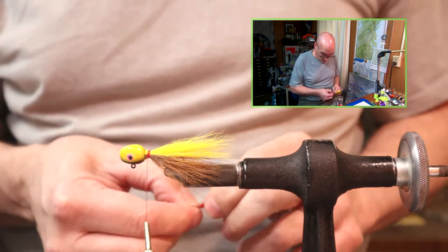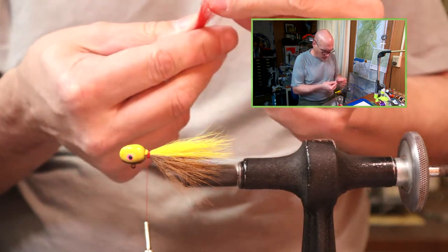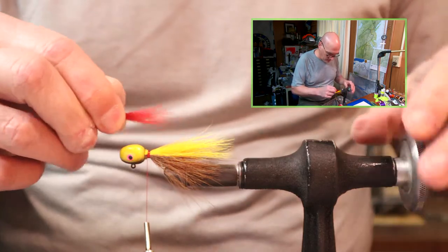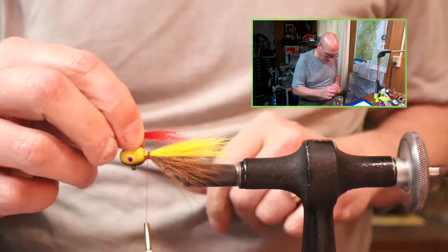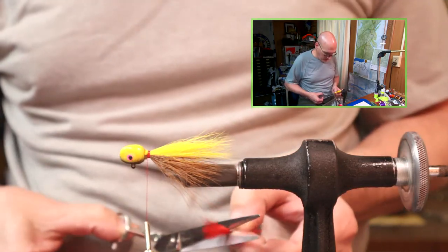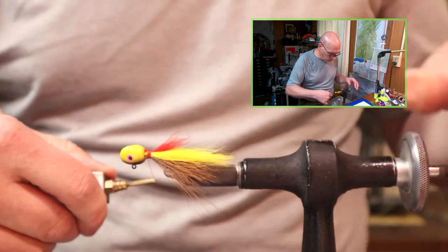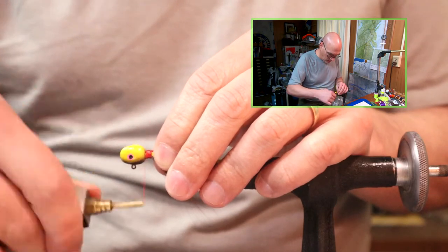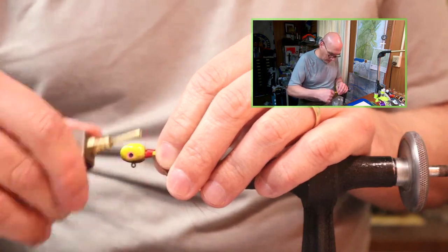When I started airbrushing, it was one of the colors I was doing just to practice, and I had no thoughts of continuing to add it to inventory. But I had so many guys calling me on it that I decided to add it. I've got about nine patterns that I'm going to include in my inventory for the airbrushed heads, and this will be one of them — as long as sales remain consistent, I'll keep producing them.